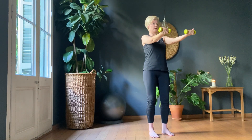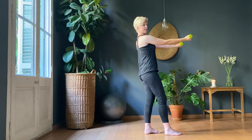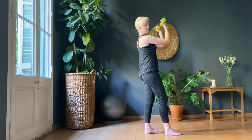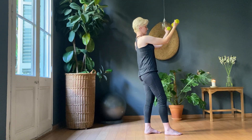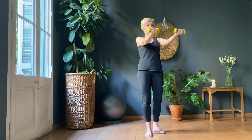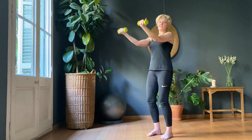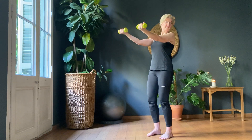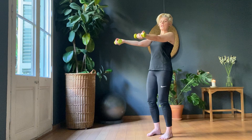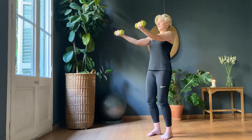Four, five, six, seven, eight, nine, ten. Twenty more. One, two, three, four, five, six, seven, eight. Be careful not to come all the way in, Elizabeth — come half, almost just past half and peak the bicep. Nine, ten. Ten more.